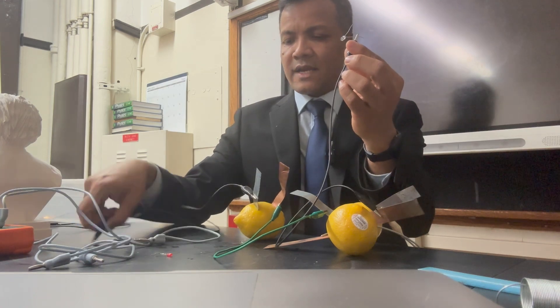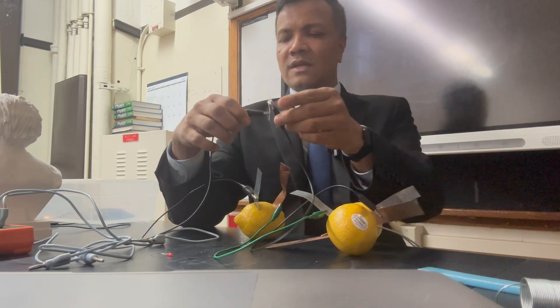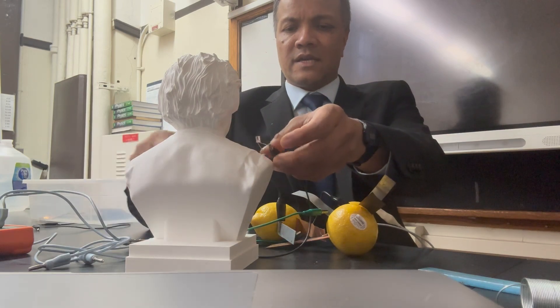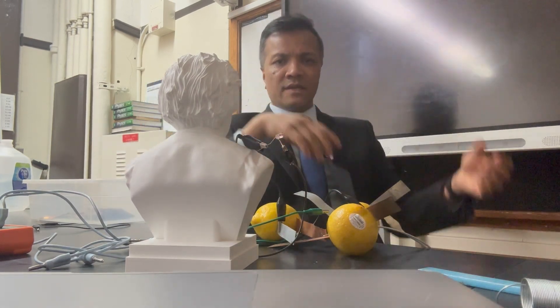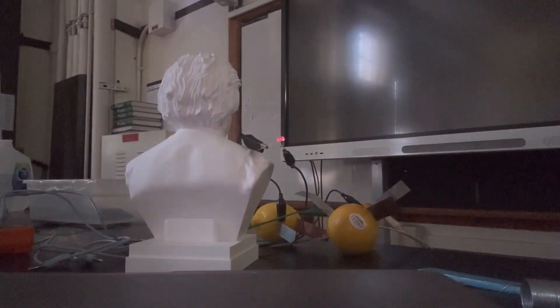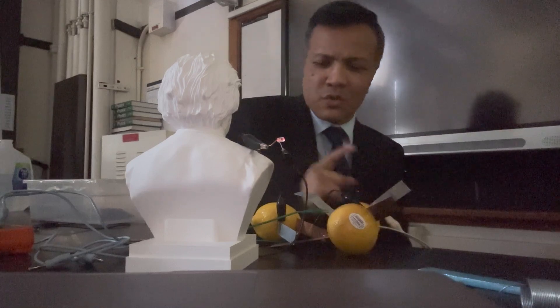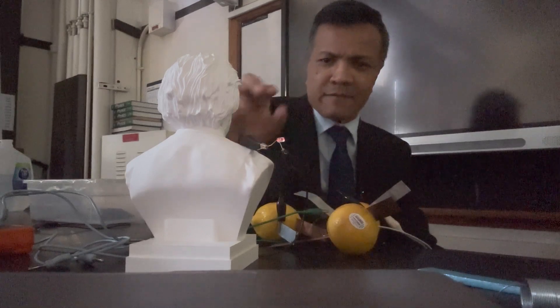Hopefully this will light up the bulb — and it does! If I turn off all the lights in this room, you'll see the light. Turn off all the lights. There it is — now it's visible! We know how that works.